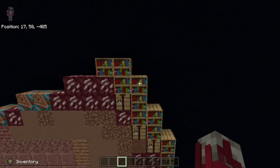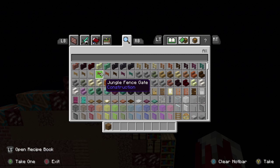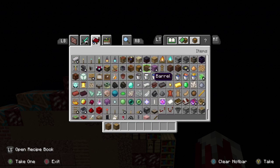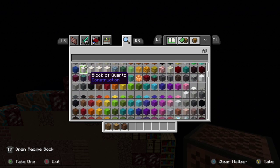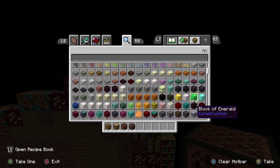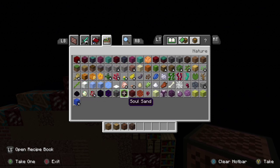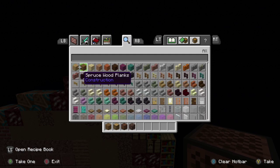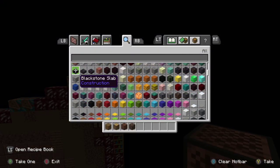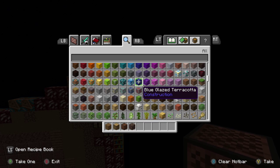Starting right here on the far left, we are going to take a spruce wood plank, then an oak wood log, note blocks, and then soul sand. Whenever you're grabbing soul sand be very careful because I've accidentally grabbed soul soil before — both are different blocks. I didn't even know they had soul soil originally; I hadn't played through the Nether update that much, so I accidentally grabbed it and used it in one of the areas and I don't even know where I put it.